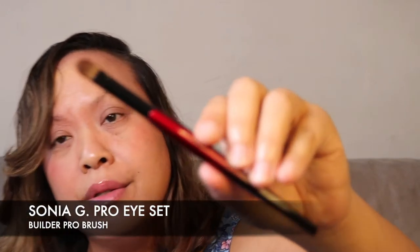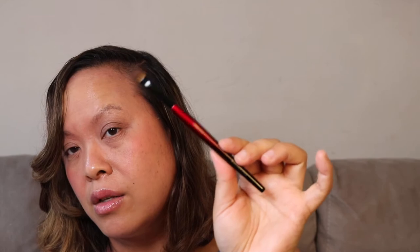The next eye brush is the Builder Pro — a flat tapered brush for packing colour onto the lid and building intensity while minimising fallout. The tapered layers, shape, and density allow great control with placement and uniformity with application. It's also good for building intensity on the outer V, diffusing, smoking out with the tip, and softening and blending the perimeter of the crease. What I really like is that it's flat, so you can pick up quite a bit of product — really good for packing colour on the lid.